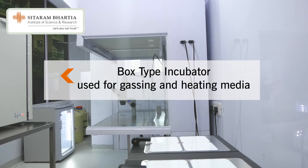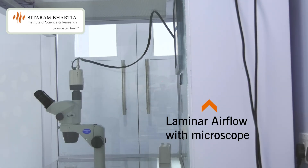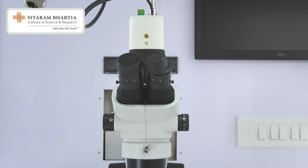This is a box-type incubator, and this is the Pharma 160i. We use this equipment for gassing of our media and heating for them. The next equipment is EmbryoMate. And this is a beautiful LAF laminar airflow which gives us a good flow and where we can handle our gametes. We can do all kinds of manipulation.